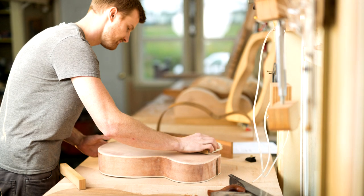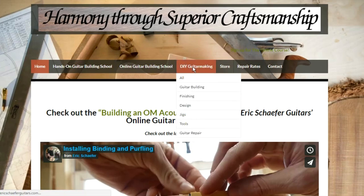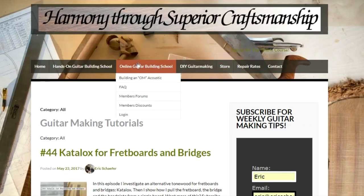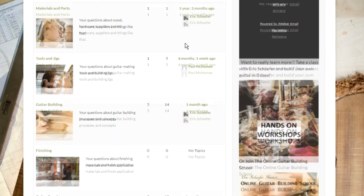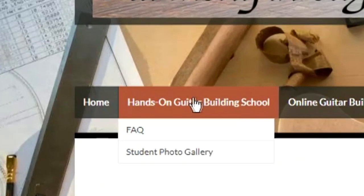For more videos like this, subscribe to my YouTube channel. Remember, not every episode of DIY Guitar Making is a video — I like to write too, so some episodes are written articles. For a full archive of episodes, go to my website ericschaeferguitars.com, click the DIY Guitar Making tab, and you'll find page after page of detailed guitar making tips. You can also subscribe to the email list to receive episodes in your inbox. While you're there, click the Online Guitar Building School tab to check out the online course Building an OM Acoustic, with more than 60 detailed instructional videos, discounts to luthier suppliers, and access to a community of builders in the Members Forum. You can also go to the Hands-On Guitar Building School tab to check availability and register for an intensive hands-on workshop in Bernville, Pennsylvania.